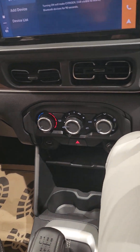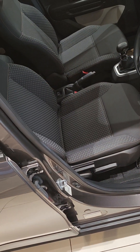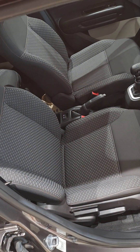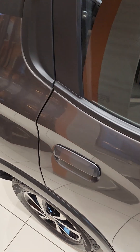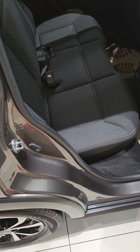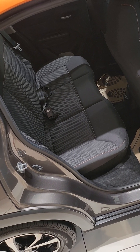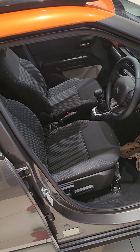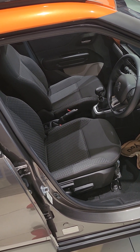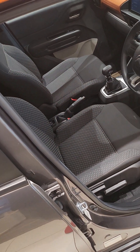Now let me tell you about the leather seats. These are the leather seats I was telling you about in the video — fabric leather seats. It is aftermarket, you can put leather seats. This is the front row, and now this is the second row. The second row has fabric seats. You can also put aftermarket seats.